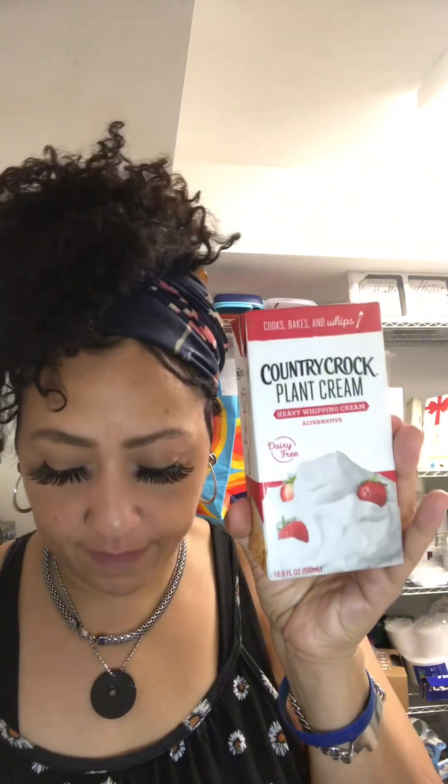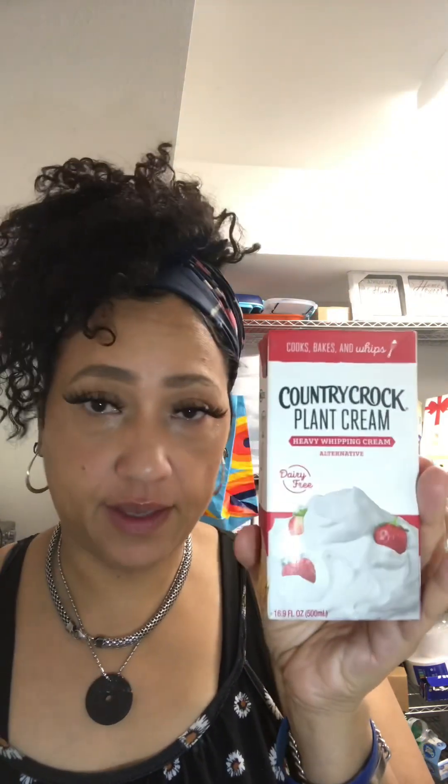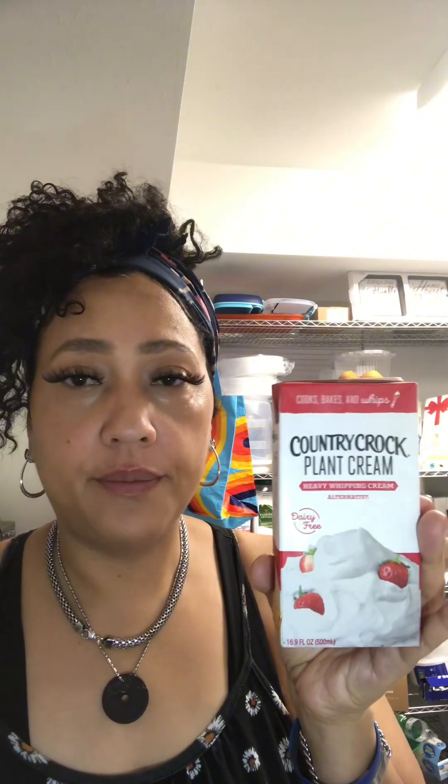To make the ganache, I have the plant-based Country Crock plant-based heavy cream. If you don't have this or can't find it at your Whole Foods, Publix, or Walmart, you're going to get coconut milk instead — it's either one. And then I also got the almond bark. I don't know why they call it almond bark, but that's what it's called, and you're going to chop this up.